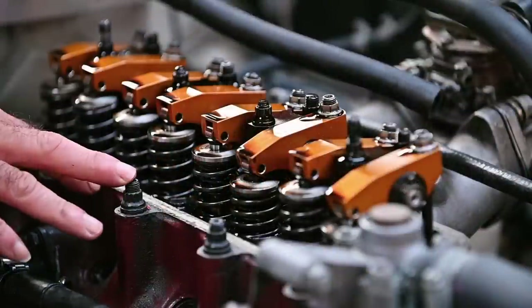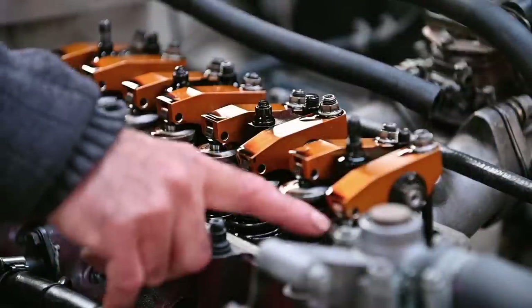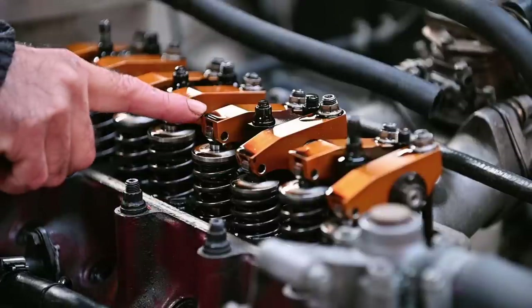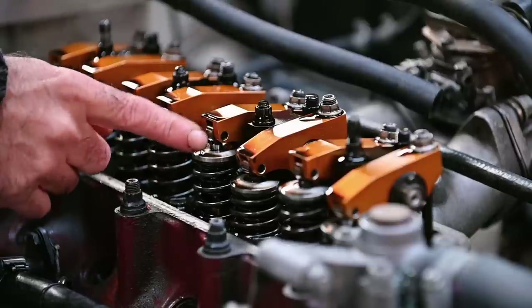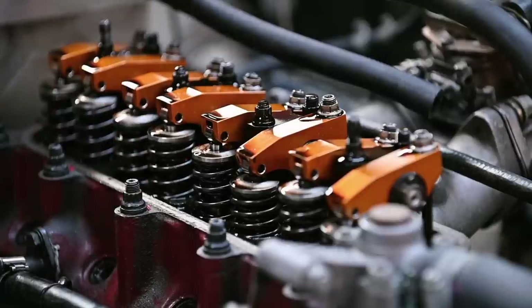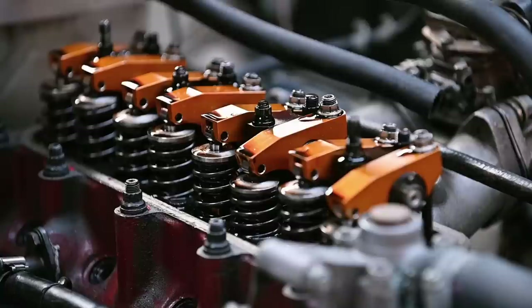Here we have the modified head with larger inlet valves at 44mm and larger outlet valves at 36mm. We also have rollers — the rockers are now roller rockers with a little wheel that sits on top of the valve stem. This is great stuff especially for higher RPMs, making this a stage 3 head. I also have double springs here — strong springs so the valves are under more pressure to close.